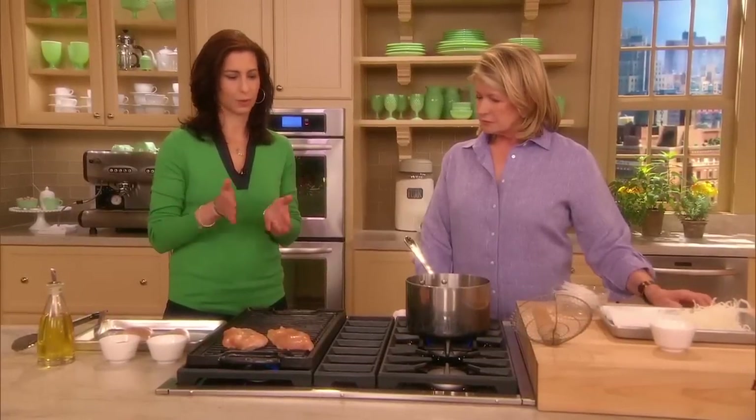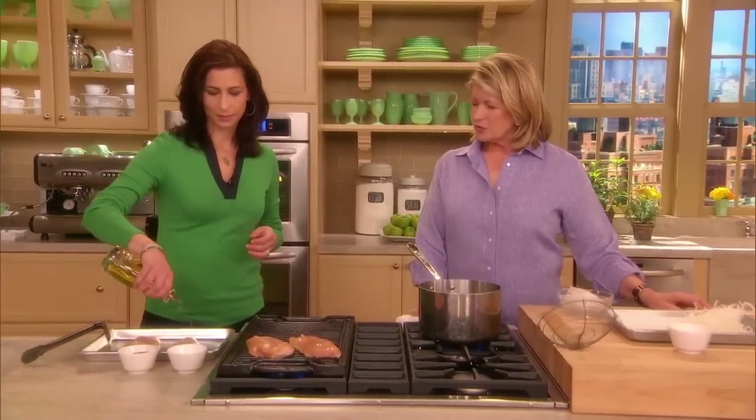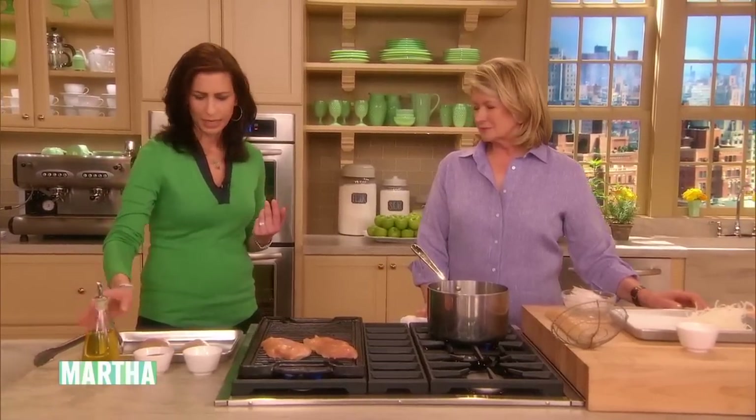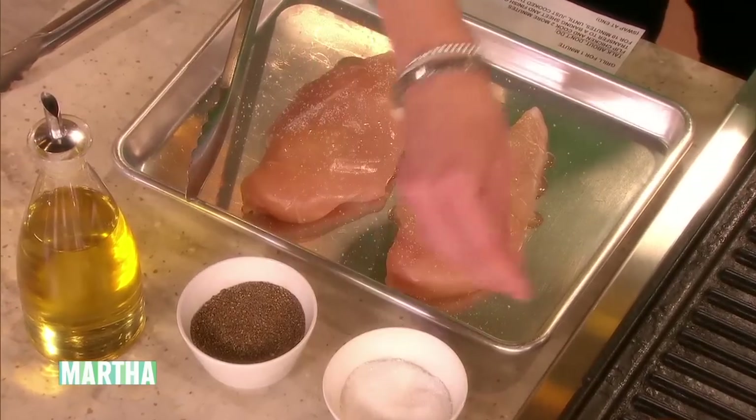What I'm going to show is a very simple, basic process, and it's called putting grill marks on chicken. Everyone always says to me, why it looks so pretty, and it's so easy, and it really makes the presentation that much nicer.